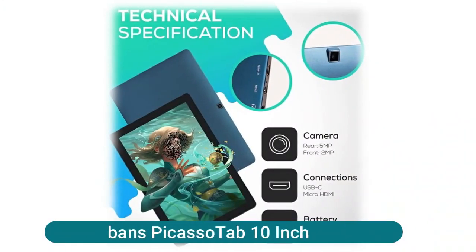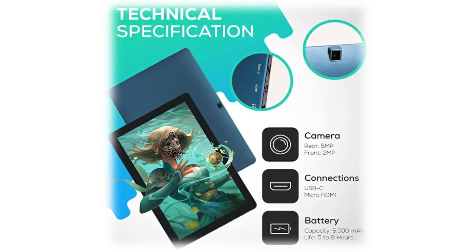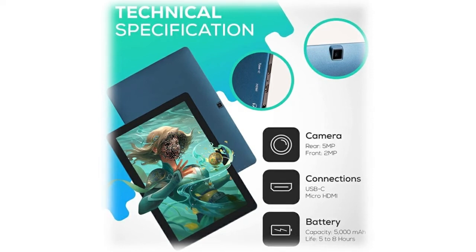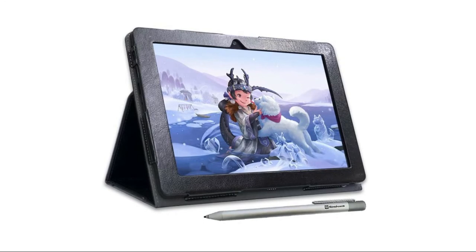The Simbin Picasso Tab 10-inch is an affordable tablet that comes with a pen and a pre-installed drawing app, ideal for drawing pictures or taking notes in the classroom. It includes a high-quality tablet case, drawing glove, universal power adapter, and pre-installed screen protector. A high-power MediaTek quad-core processor boosts multitasking, an IPS HD screen delivers crystal-clear pictures, and 64GB storage allows thousands of free app downloads from the Play Store.